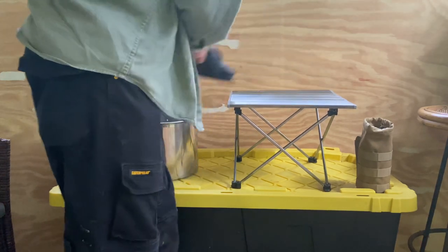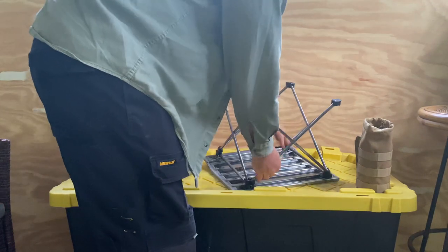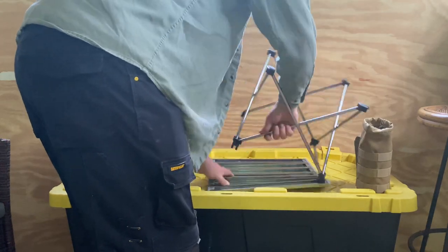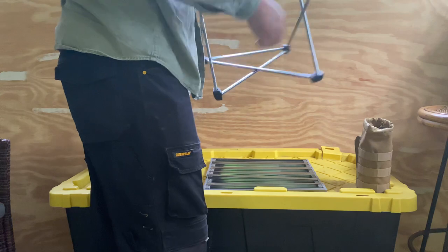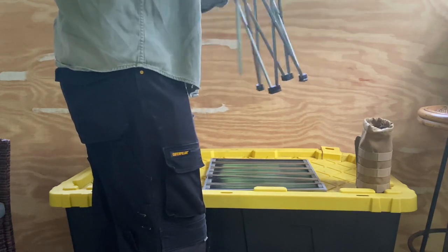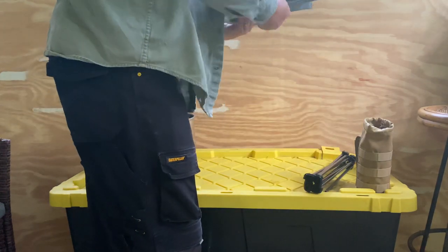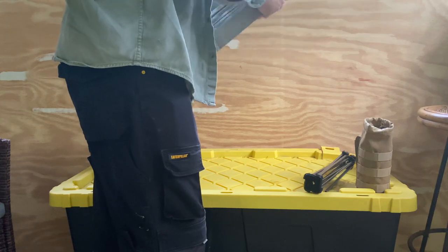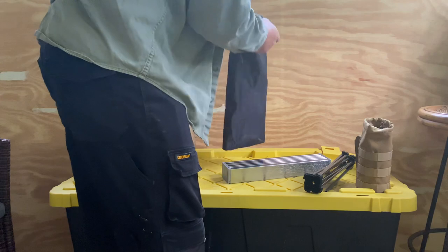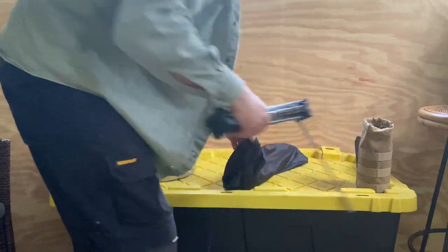The tables are like ten or fifteen bucks — they're pretty cheap, you're not going to cry if you lose one or break one. The tabletop is aluminum. My particular bag has two different slots, one for the tabletop and one for the legs so they don't scratch each other.